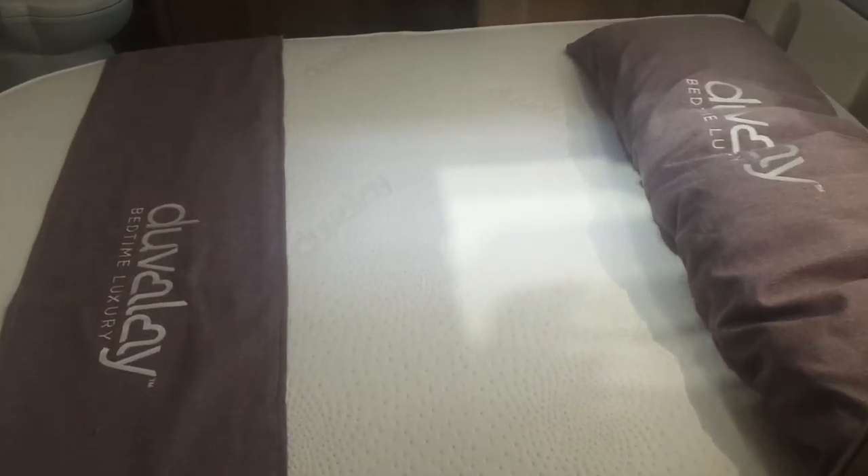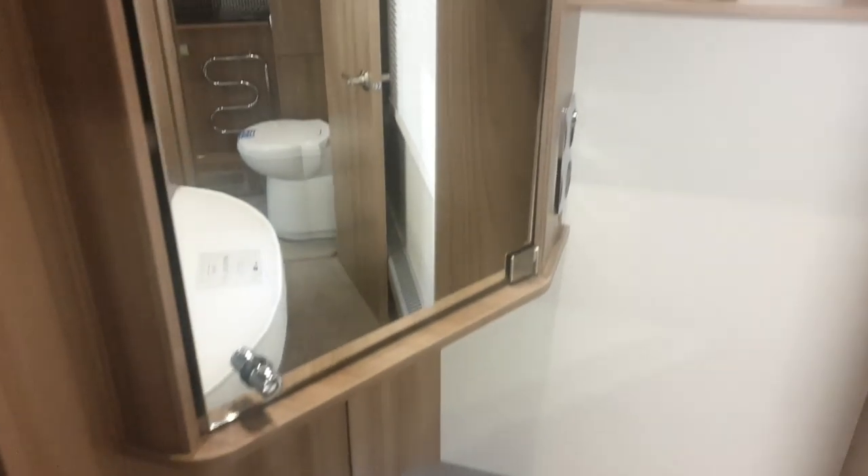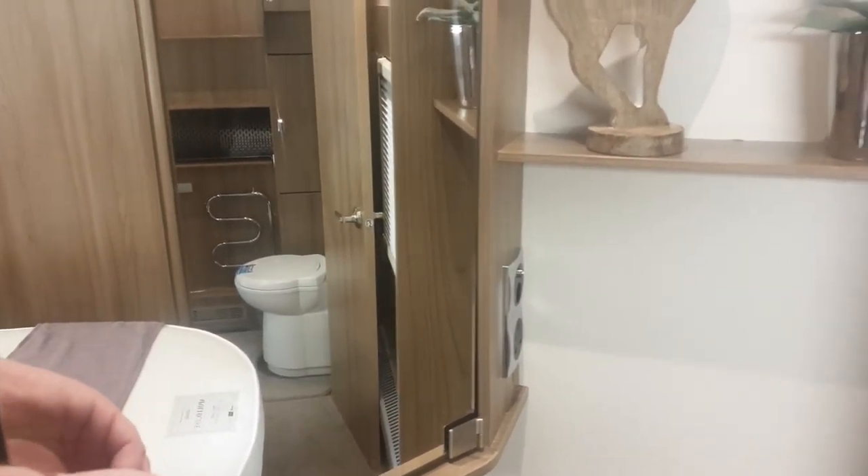Pretty standard nowadays. Another locker above the fridge, quite a decent-sized wardrobe, nice to see the Duvalay mattress there. Your TV table, and I couldn't open this little mirrored cupboard — I'll come back to it later on.